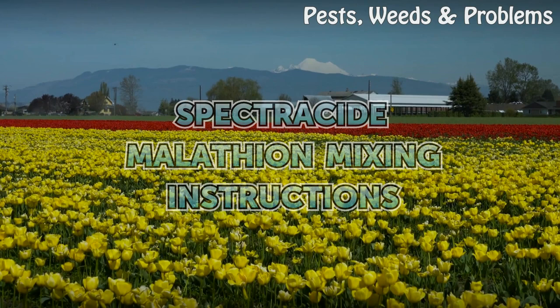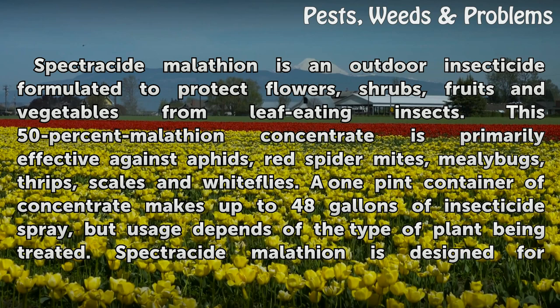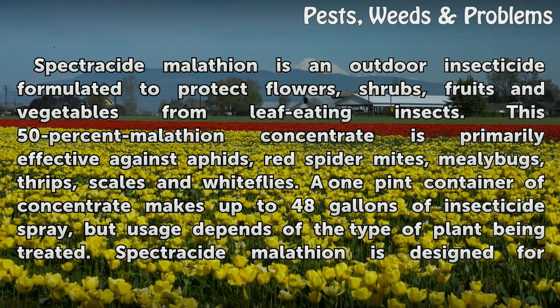Spectricide Malathion mixing instructions. Spectricide Malathion is an outdoor insecticide formulated to protect flowers, shrubs, fruits and vegetables from leaf-eating insects.